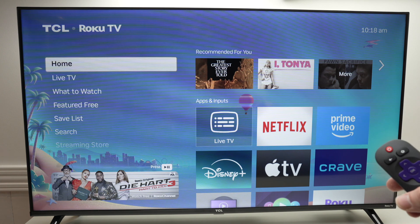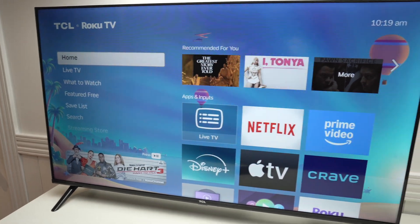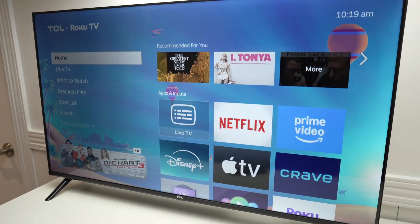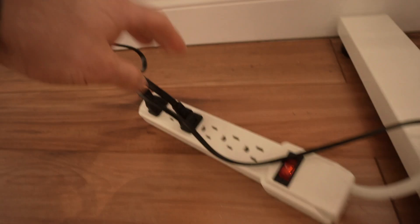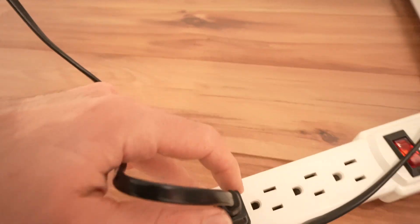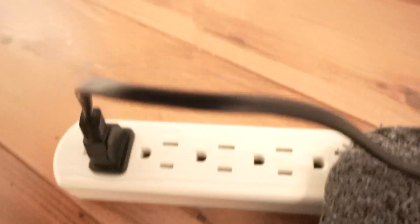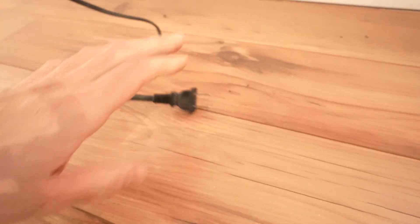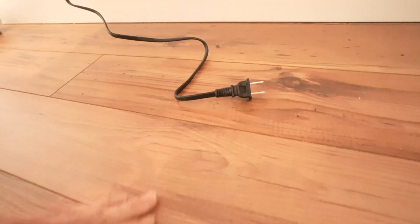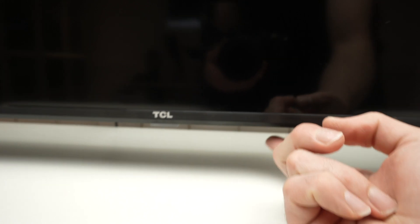There are a few tricks. The first one is the easiest. So for the first trick, turn on your TV. Then go and remove it from the power socket. You can put this aside. And for the next five minutes, do not connect it back. What you can do now is find the power button located under the TV.